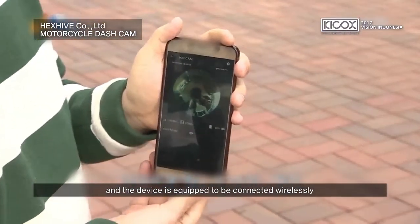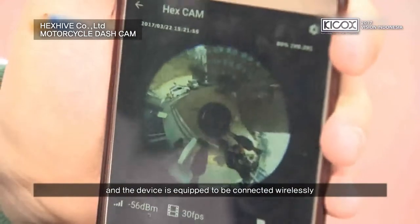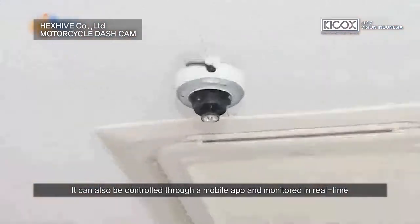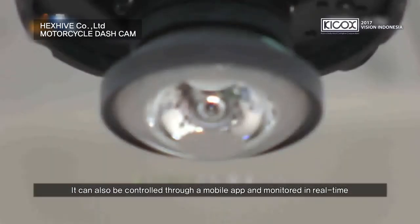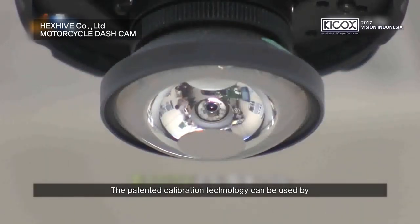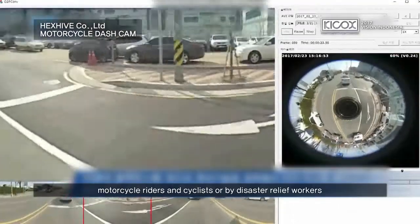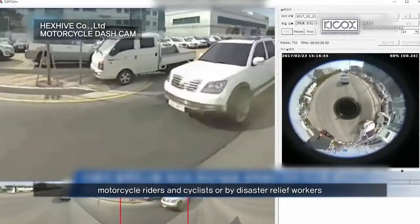Three cameras are implemented to eliminate blind spots, and the device is equipped to be connected wirelessly. It can also be controlled through a mobile app and monitored in real time. The patented calibration technology can be used by motorcycle riders and cyclists or by disaster relief workers.